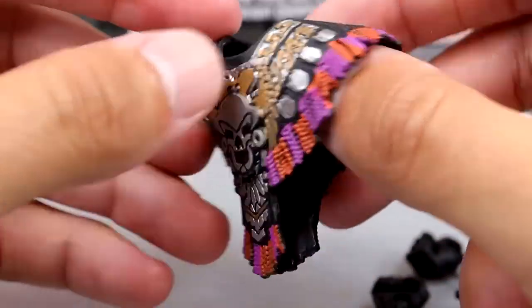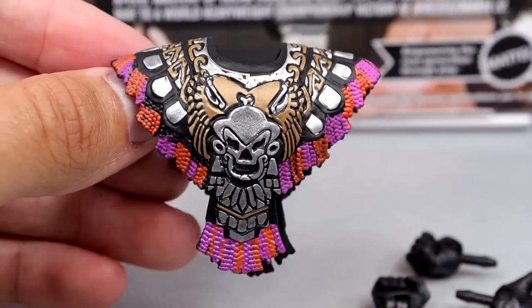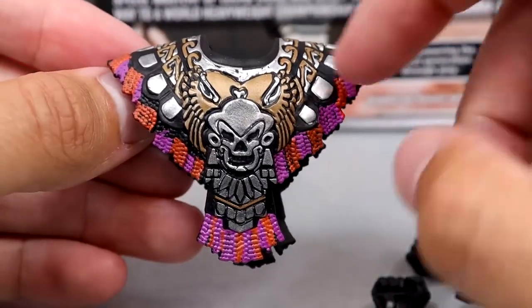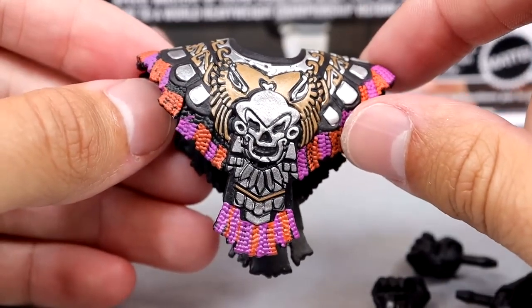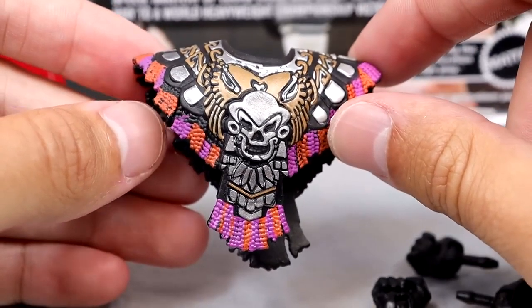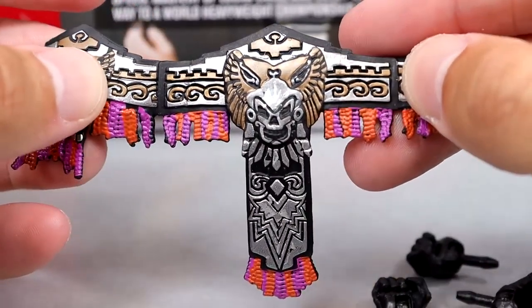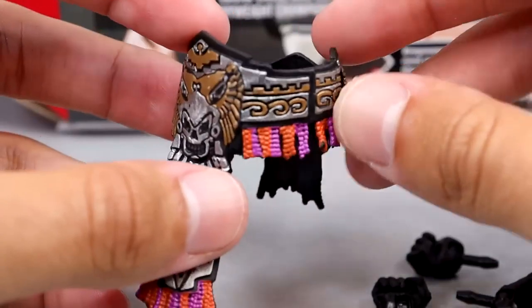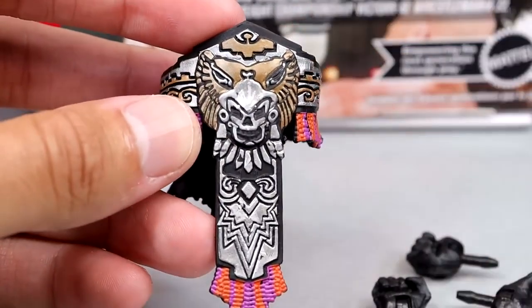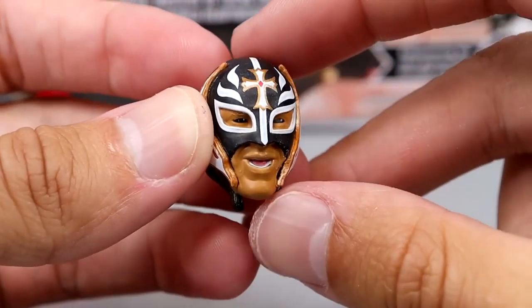Next up we have the shoulder wrap, which is very cool — I like the sculpts and the colorations. I call it the chest piece or torso cover. It has pink, orange, bronze, silver, and black and looks really good on the figure. Then there's the waist wrap which has the exact same patterns and colors. I didn't have any problems fastening it to the waist, which is a good sign.